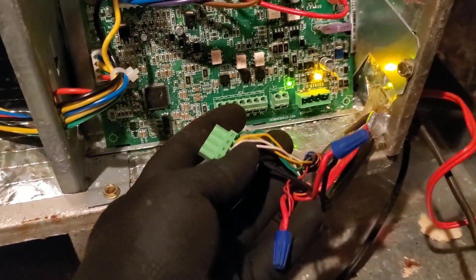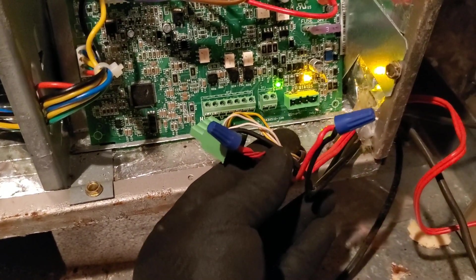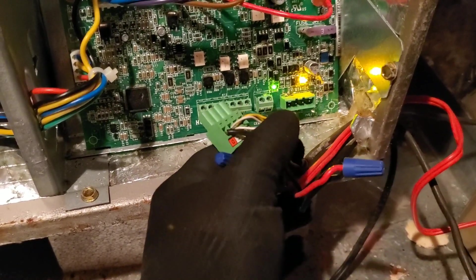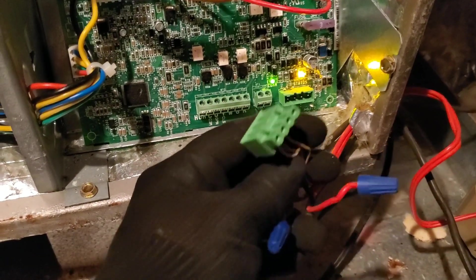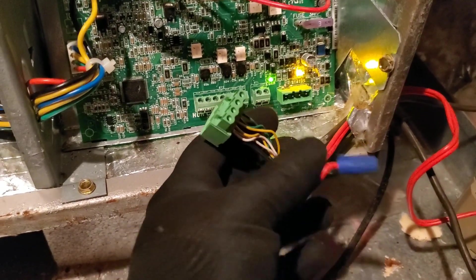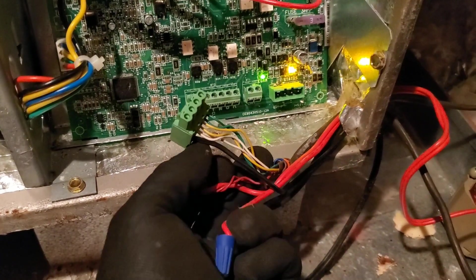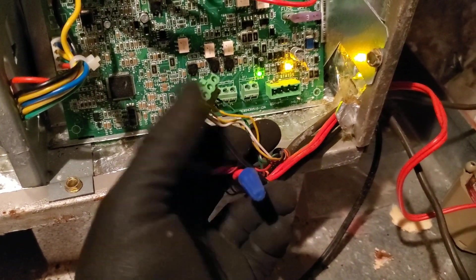Then go down to the controller and tell it that that input is active. What that'll do is when the water safeties trip, instead of making the thermostat go blank, it will send an auxiliary G fault onto the controller so you'll know that there is a water safety tripped. I'm going to shut the camera down, rewire it, and then bring you downstairs to show you how to turn that on in the user interface.